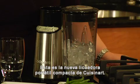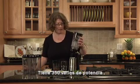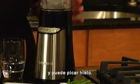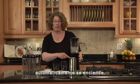Hi, I'm Mary Rogers with Cuisinart. This is Cuisinart's brand-new compact portable blender. It has 350 watts of power and it can crush ice. When you drop the jar into the base, it automatically powers it on.